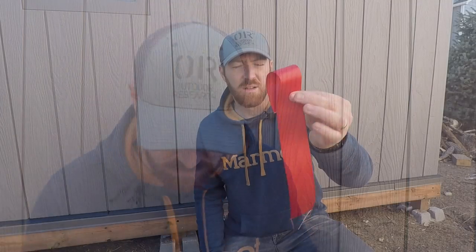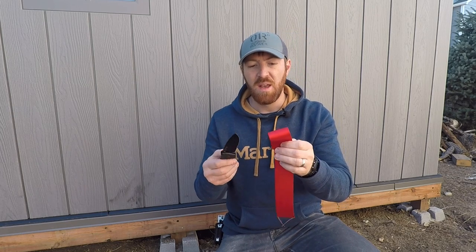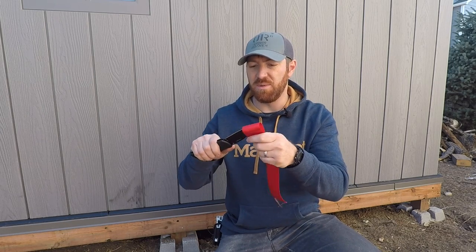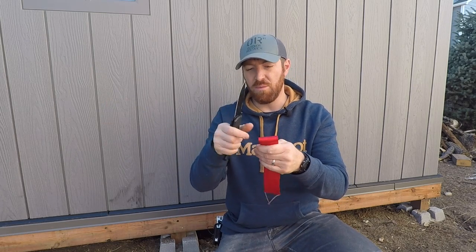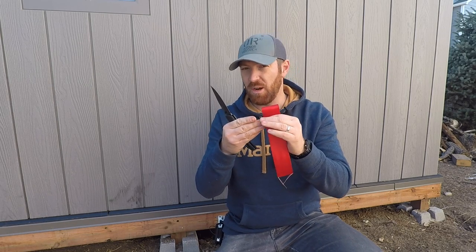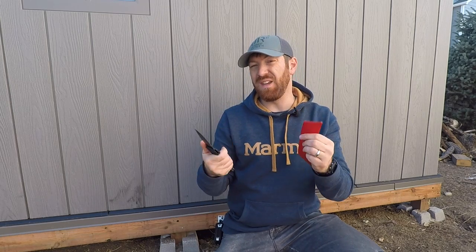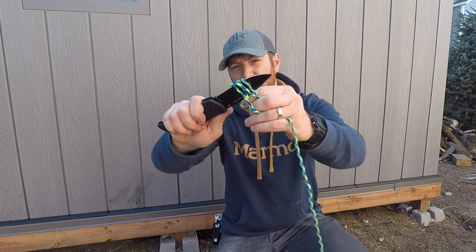I've got some seatbelt — I always like testing knives against seatbelt because it really shows a long, consistent cut and it's one of the tougher cordage-based materials out there. Easy slice right there. With the almost four-inch overall cutting edge, some shorter knives leave a little bit hanging, but because of this blade's length you could easily cut through in a vehicle emergency without needing a secondary cut.